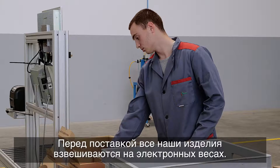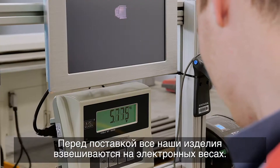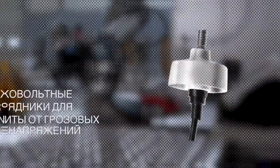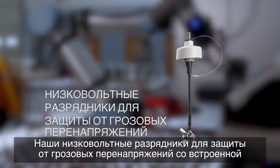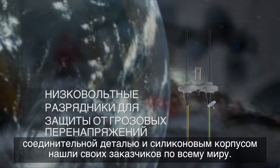Before delivery, all our shipments are weighed using electronic scales. Our low-voltage surge arrestors with integrated fitting and silicone housing have helped us find customers worldwide.